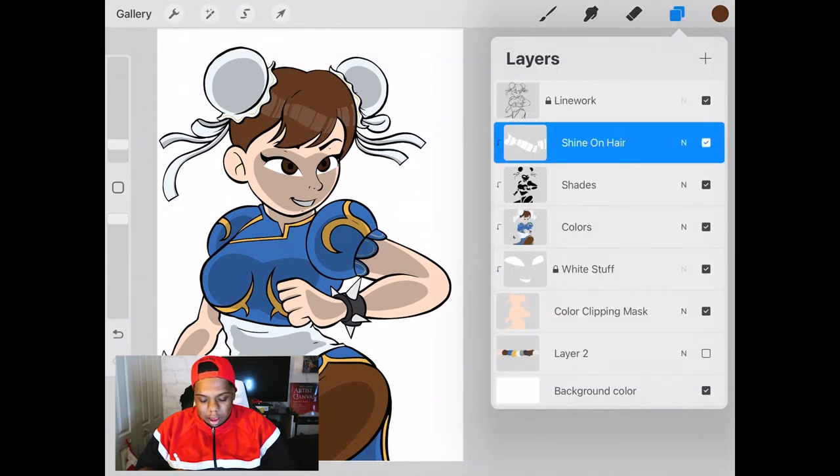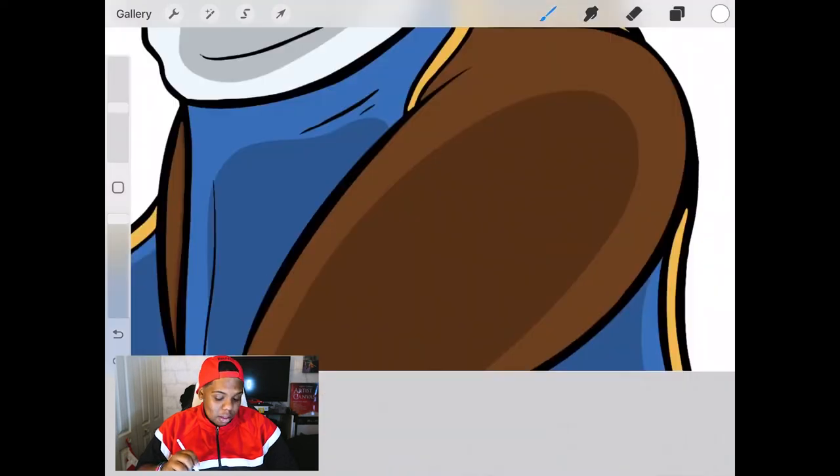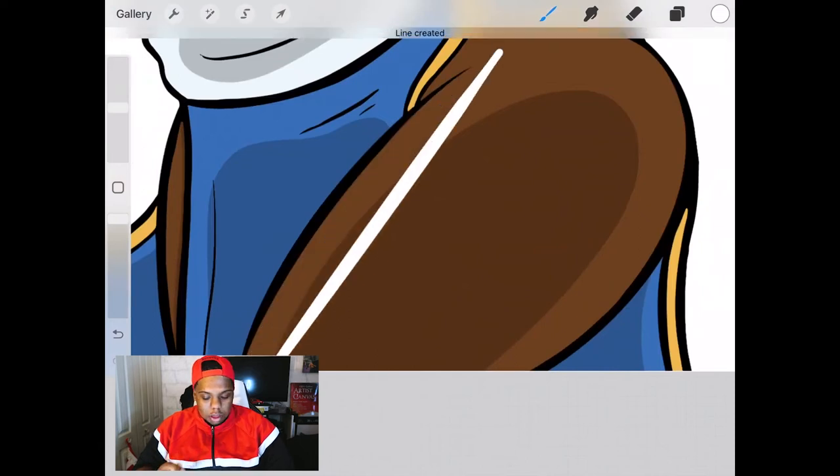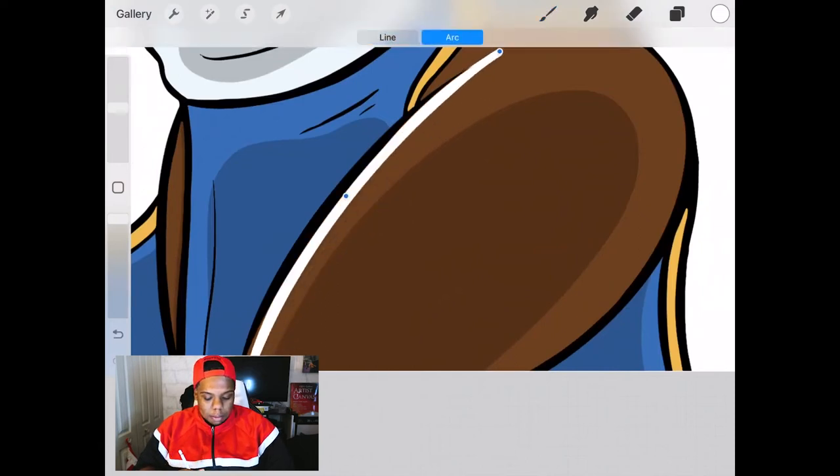Now we're going to add highlights to the entire piece because, like I mentioned, there's going to be a colored background which will pose as a light source. We're going to make a new layer, make sure it's a clipping mask layer, and begin going around the original lines with white. This step will be time consuming so I'm going to time-lapse this step.